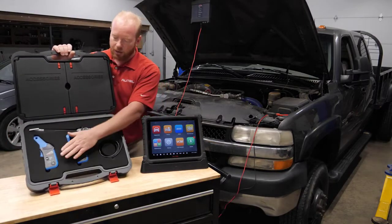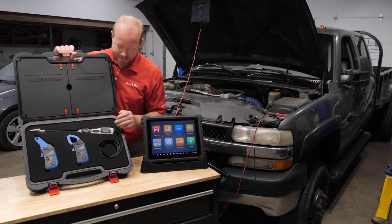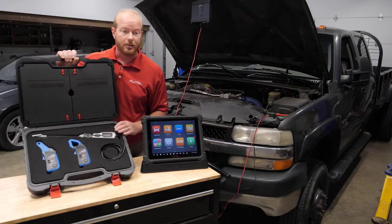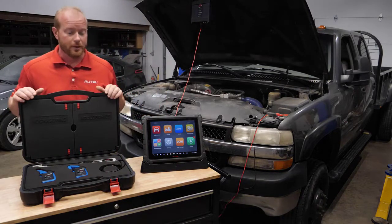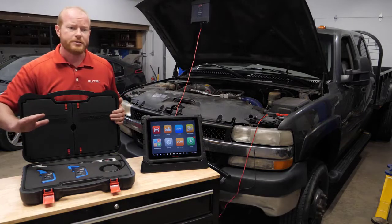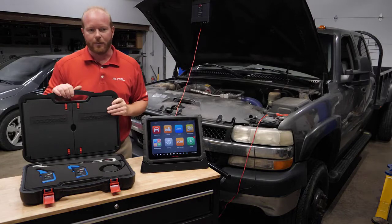This oscilloscope accessory kit includes a 65-amp amp clamp, a 650-amp amp clamp, and a signal probe for coil-on plugs, along with a couple other adapters in the lid for coil-on plugs. We're going to follow the directions in the Ultra tablet to do this relative compression test.